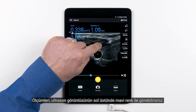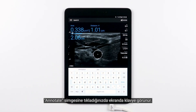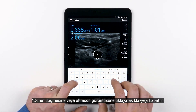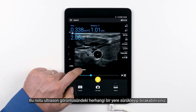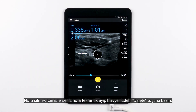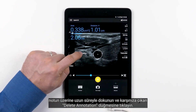You'll see the measurements indicated in blue in the top left of the ultrasound image. You can also annotate a frozen image. When you touch the icon for annotate, the keyboard comes up. Type your annotation, then tap Done or tap off of the keyboard onto the ultrasound image. Drag and drop that annotation anywhere you like on the ultrasound image. To delete the annotation, you can either tap on it again and hit the Delete key on your keyboard, or you can long press on the annotation and hit Delete annotation.